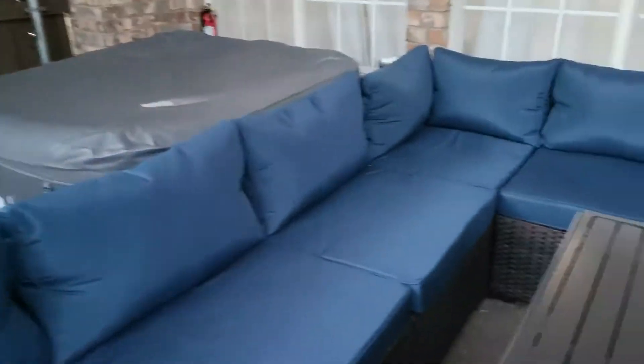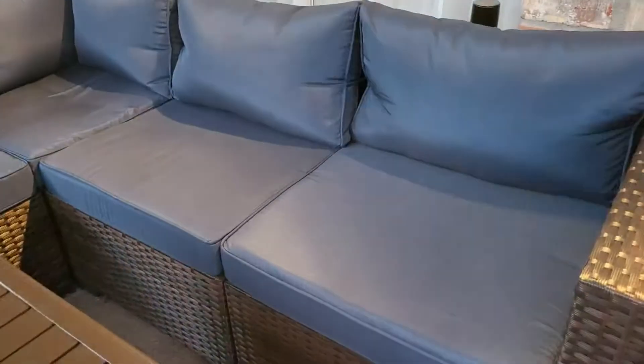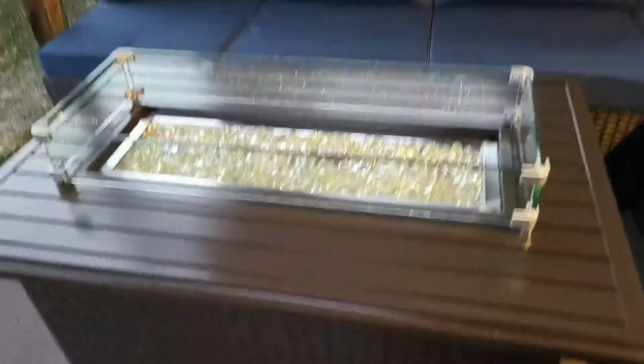The wicker is perfect from one end to the other — absolutely perfect. It's all the same color right down to the fire table. I love these feet too. My patio is uneven, so I just screw them down and they level everything out. That is just awesome — there's nothing better than that.